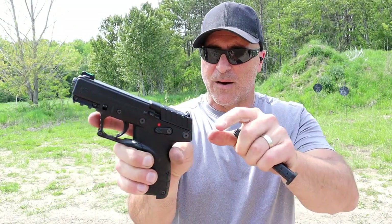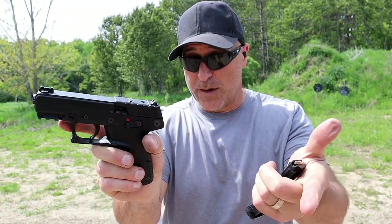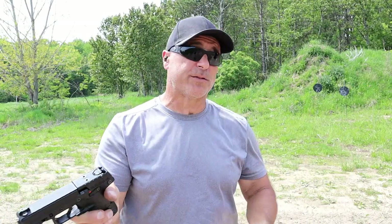You can see the slide right there. It's really not a full slide as we know slides to be — it has this top plate here. It's not optic ready. I know some people were able to manipulate an optic, but this one is not optic ready.